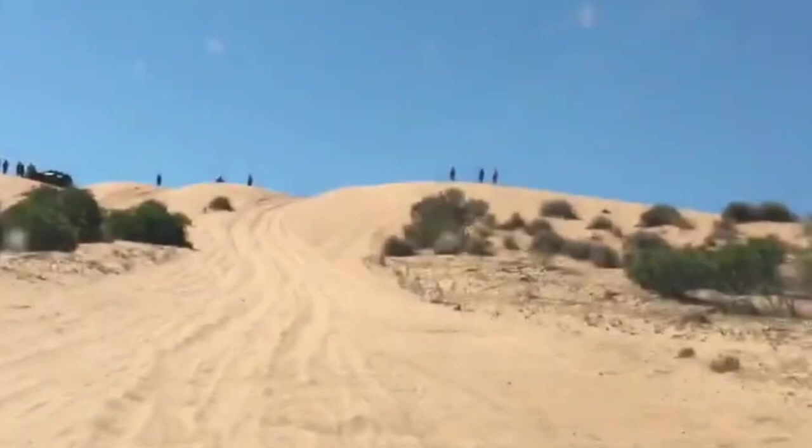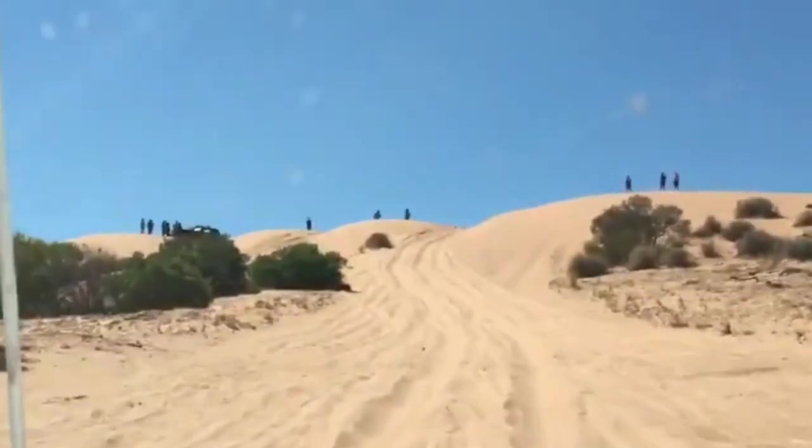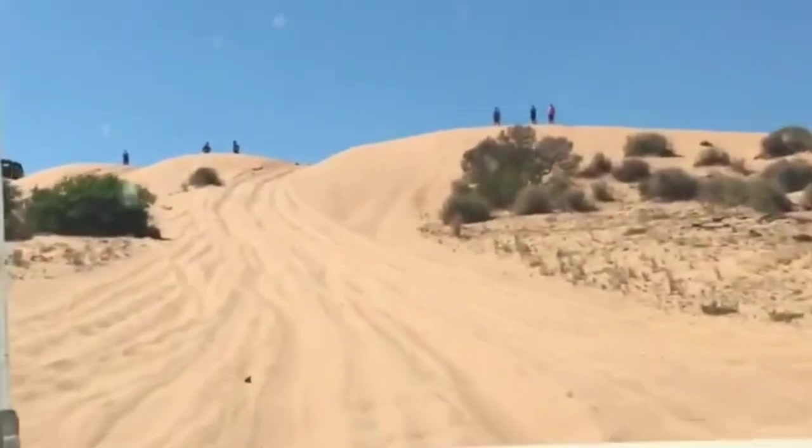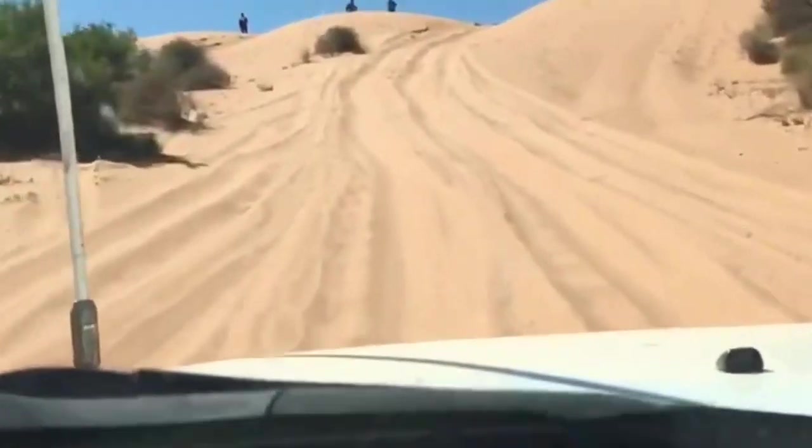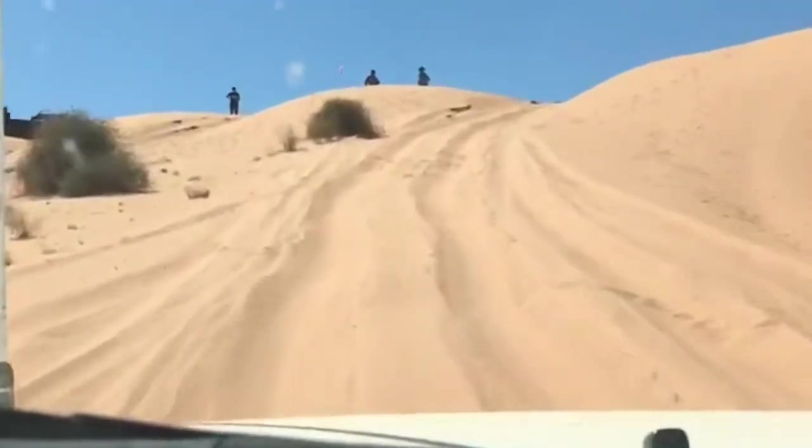Here's an example — I'm at Big Red. There are a lot of whoops here so you can't get virtually no run up. Once I clear these whoops or big bumps, then I start to feed the power in. Have a listen to the motor — you'll be able to hear exactly how much power I'm feeding into it.